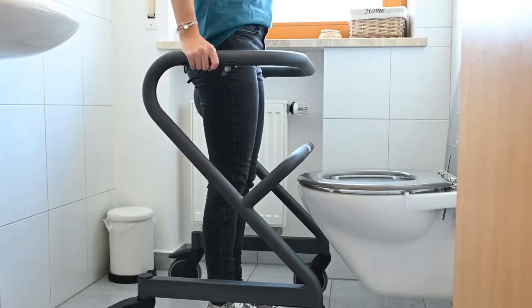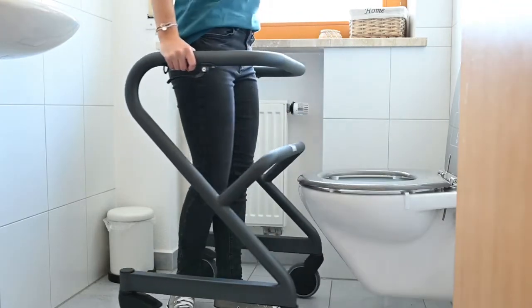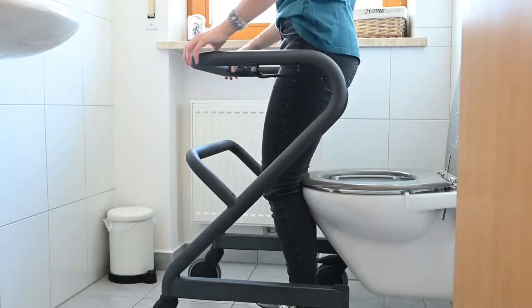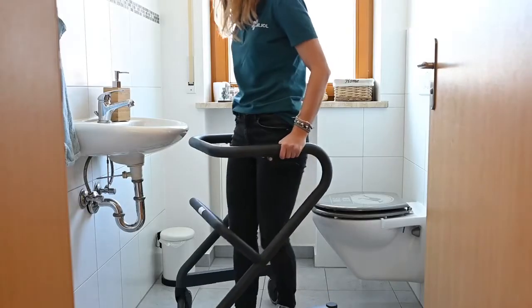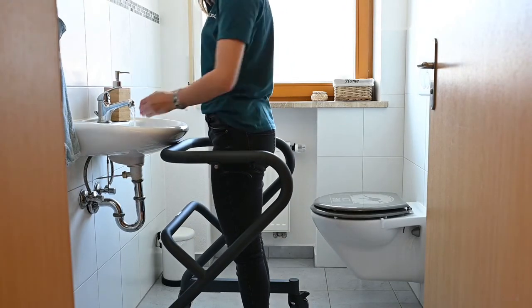You can use the Relator as a handrail on the way to the toilet. In limited spaces the toilet can be driven over, or you can use the Relator as a support to sit on the toilet. This may save you from having to install handrails on the wall or even a complete bathroom rebuild. You can even use the Page to drive directly to the sink to wash your hands.